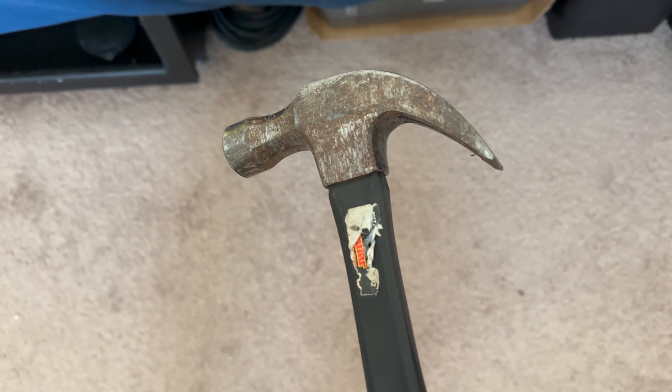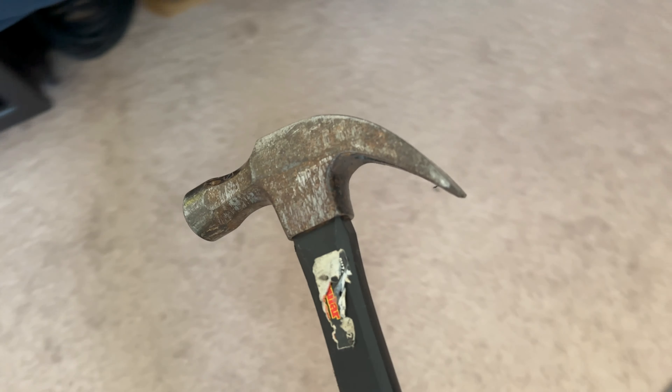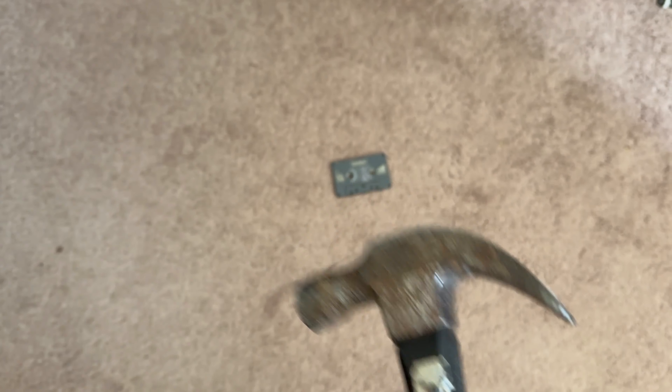I've been framed. Framed? Just go with me on this. I had to take out my frustrations somehow. I needed to break something.